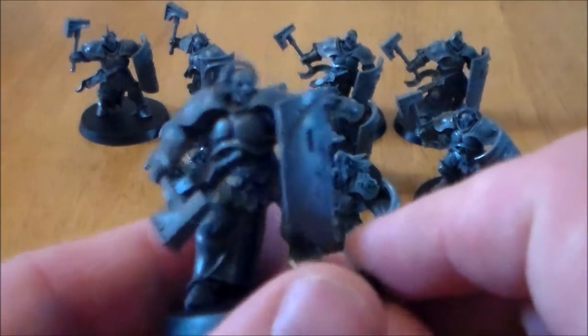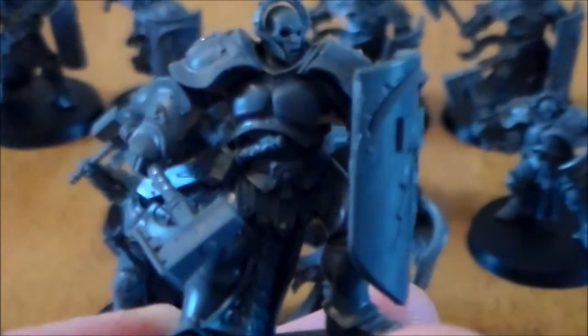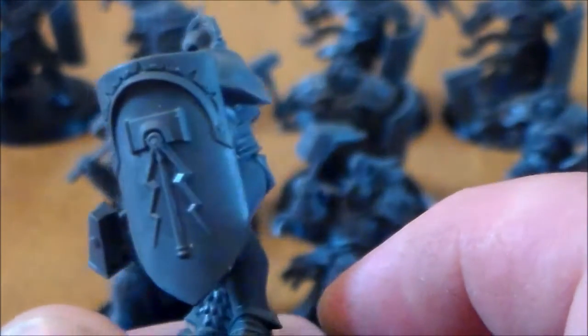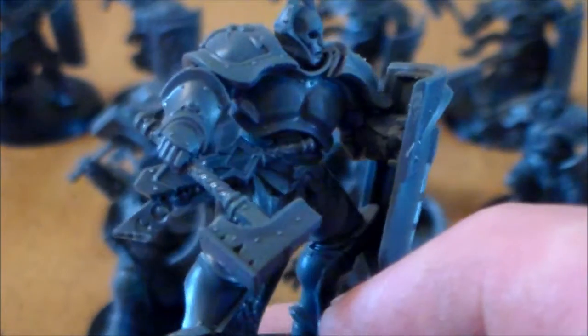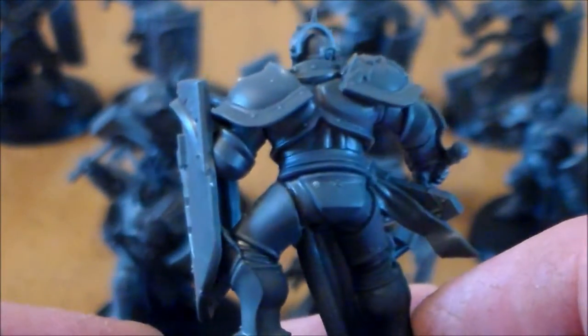Let me have a look at this guy — I'll zoom in a little bit more. The details are great. For starter set models they are absolutely incredible. The shields are nice looking. A lot of people don't like the heads with the masks — there are no faces — but I like them, it doesn't bother me too much. The hammers look great, the weapons they have and everything.